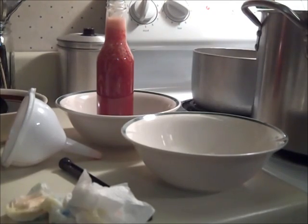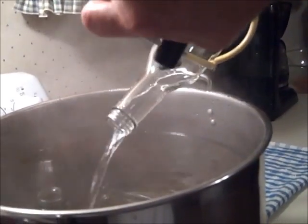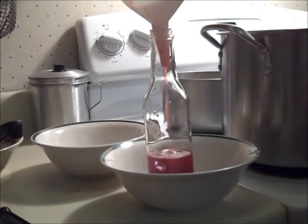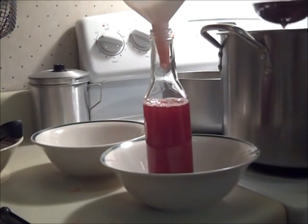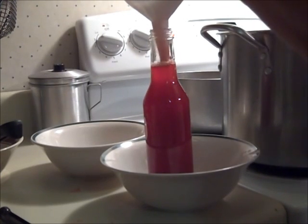I bought the bottles from Fillmore Containers — I'll put a link in the description box. They were $5.52 a dozen and the lids were 10 cents each. These are the eight-ounce bottles. When buying bottles, you want to get the ones with the letters CT on them, which stands for continuous thread — that's the home canning type of lid, versus the lug type which are commercial-style jars.